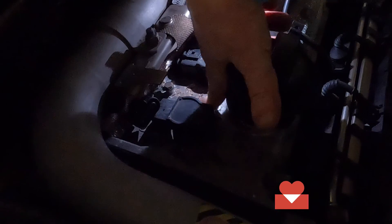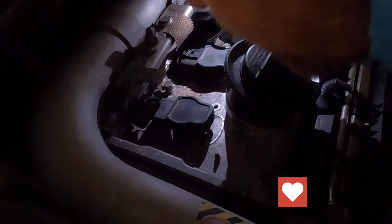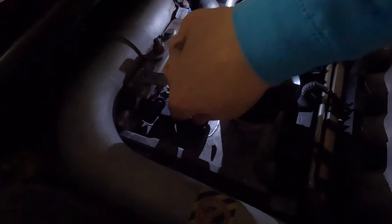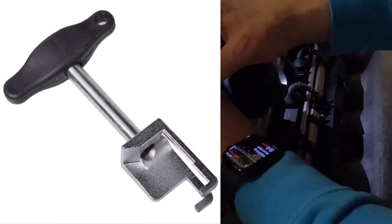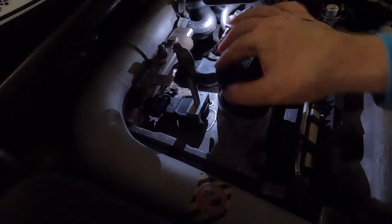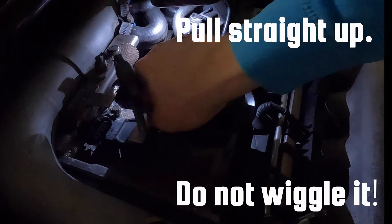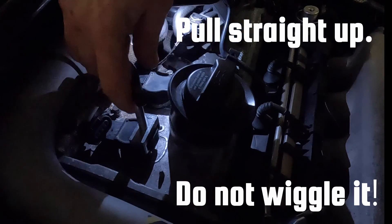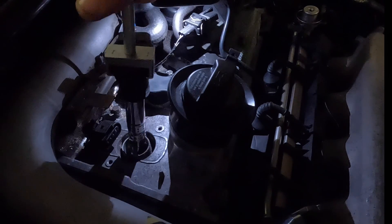I'm making sure there's nothing around the coil pack and giving it a blow to make sure there's no dust before I try to remove it. Next I'm sliding the coil pack removal tool over the top of the coil pack and engaging with the grooves to get a firm grip — this is the tool for the 1.8T model. I put a bit of upward pressure and it just pops straight out. You want the pressure to come straight up like that.